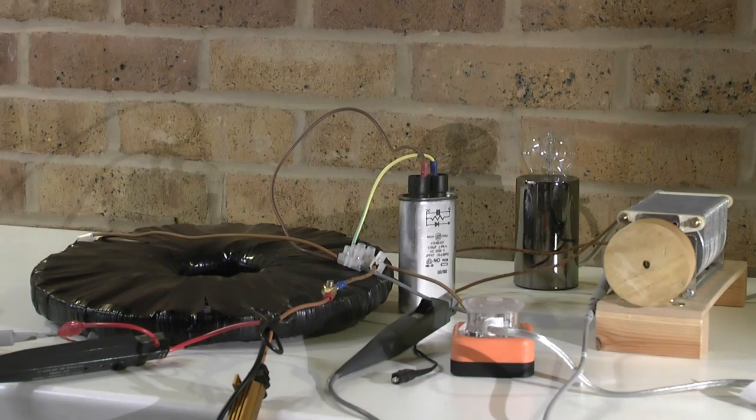Hello everybody. I thought I'd like to share some of my recent experimentation working on various coil systems, looking at efficiency and at specific properties. Here I have a very special coil.